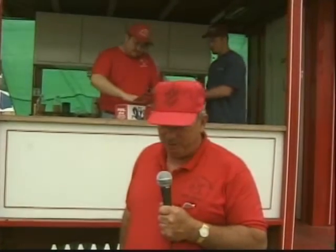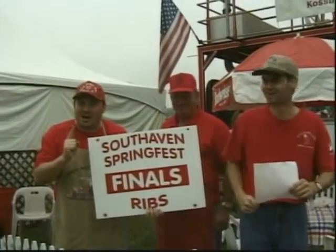Hello, I'm Jim Benjamin, Rowdy Southern Swan from Kossuth, Mississippi. We're down in South Haven, Mississippi for the South Haven Spring Festival barbecue contest. We're cooking ribs this morning — ribs and whole hog, but just ribs today. We've cooked the Memphis in May circuit; we've been on the circuit for probably eight years and have cooked for probably 15 years total.